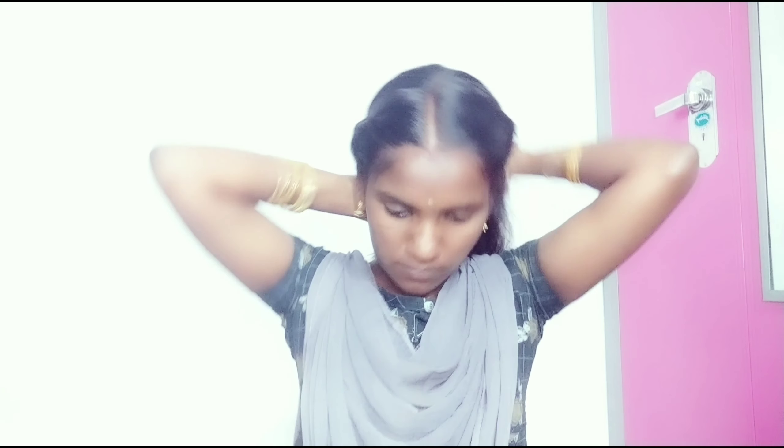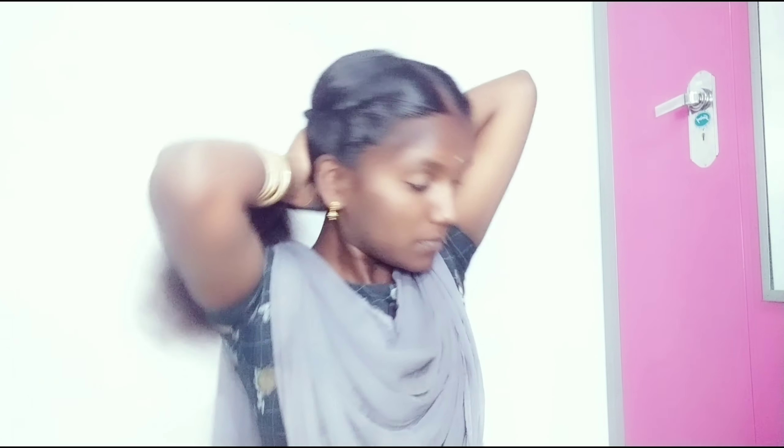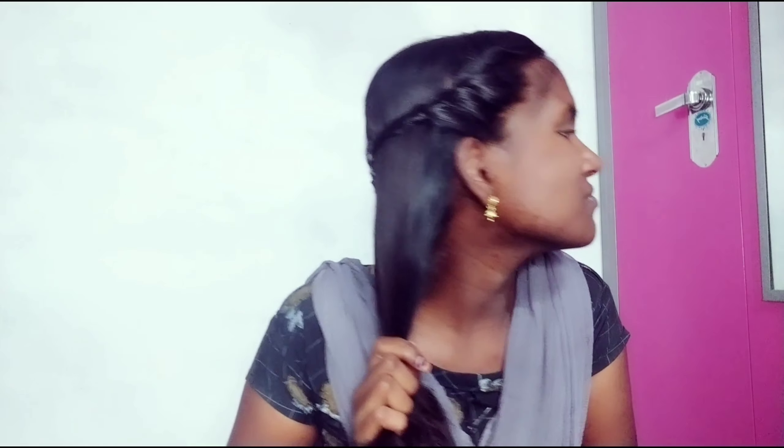If you have the hairstyle, you can use the hairstyle. You can use the hairstyle differently. The hairstyle size is completed. The hairstyle is completed.